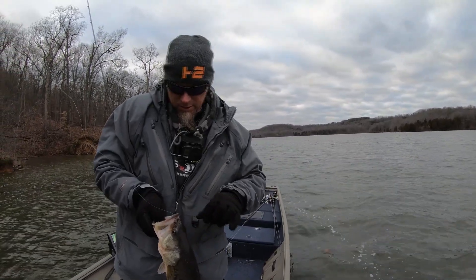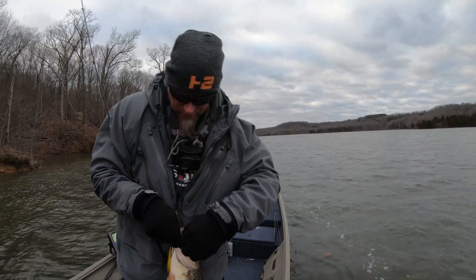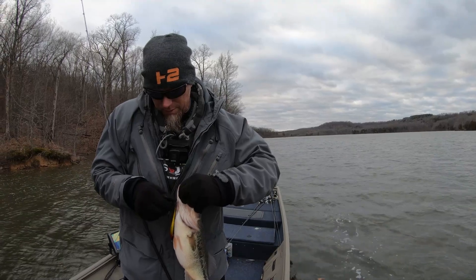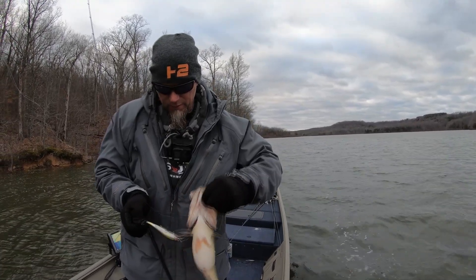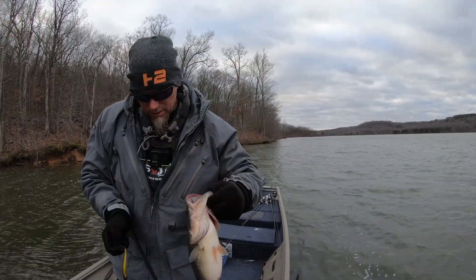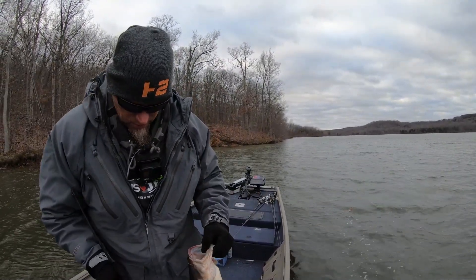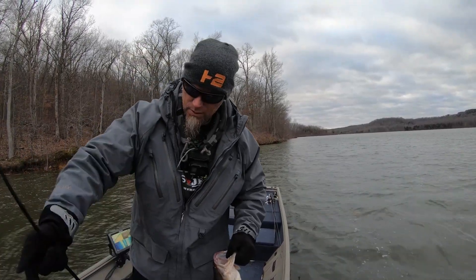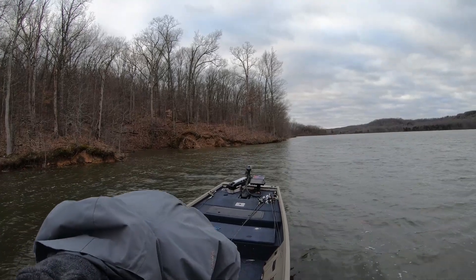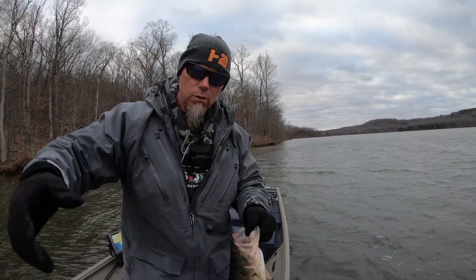Woo! You never know until you get out here — fish are going to be riding. That's a good fish, happy to have him. That fish is heavy. Good old winter fishing — man it is cold out here. The wind is really blowing. Wind chill's got to be like in the 30s.